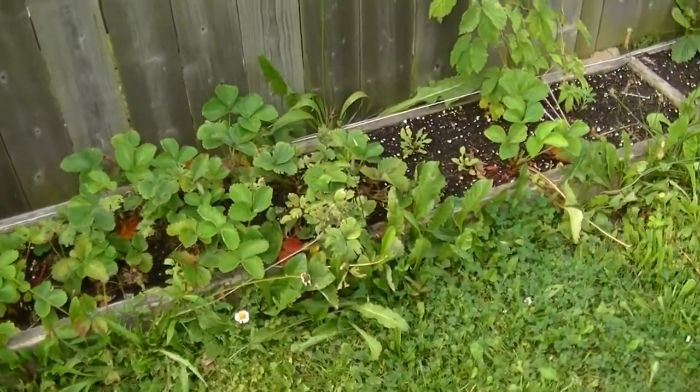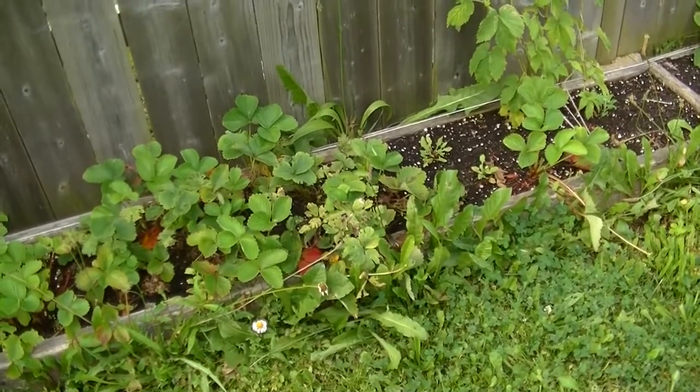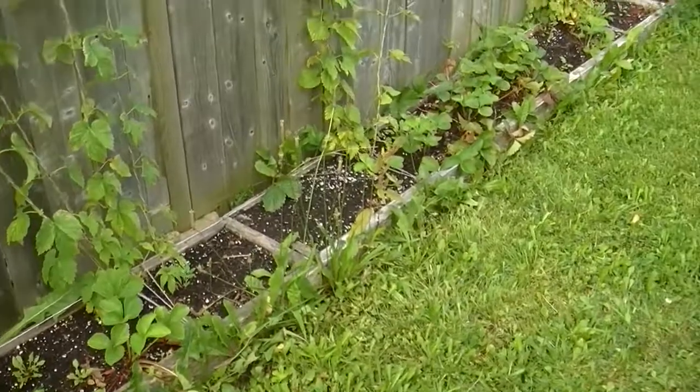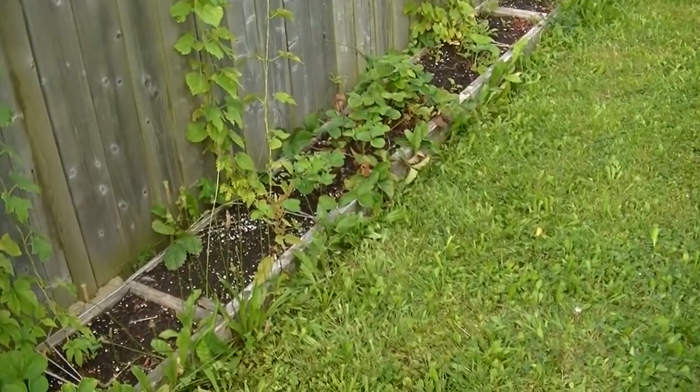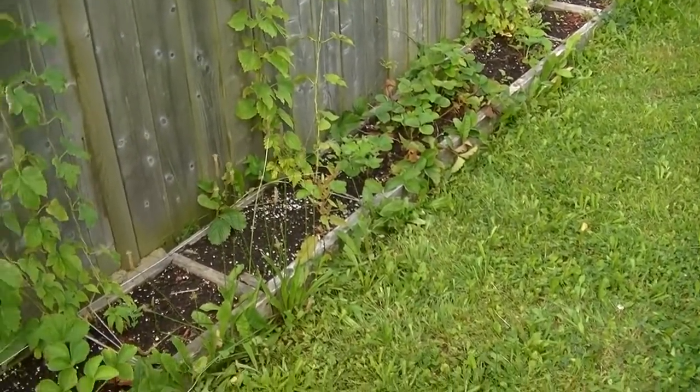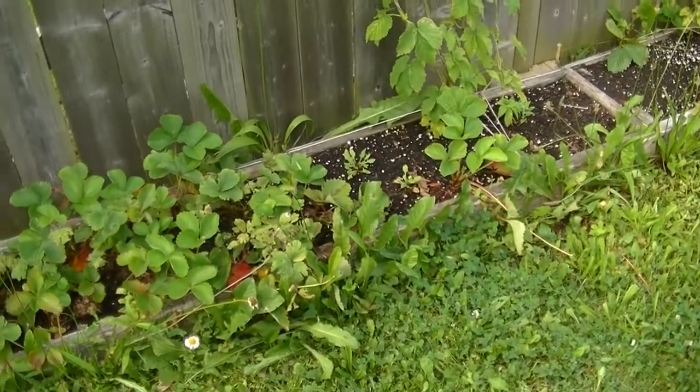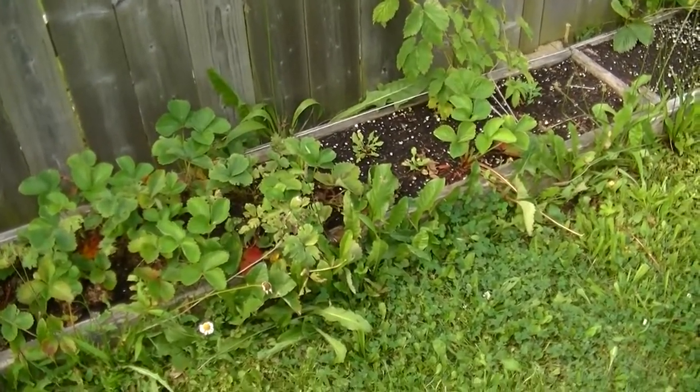And the strawberries — wow. This year we got the most strawberries we've ever had. We ended up with probably close to three or four pints, which is pretty good for just having three sets of plants.